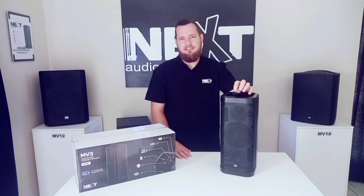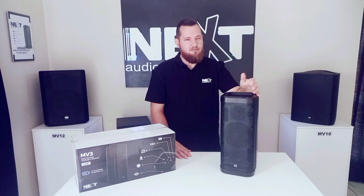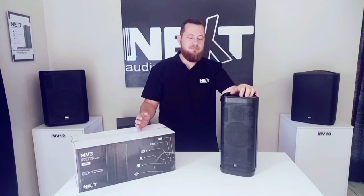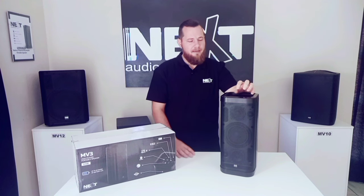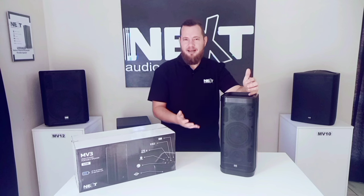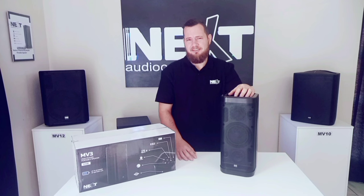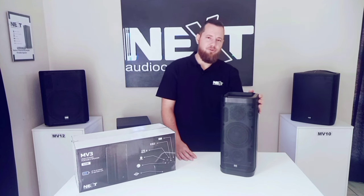The battery of this unit is a 6600 milliamp hour lithium ion battery. Charge time is about four hours with the supplied 12 volt 3 amp adapter, and play time is about 20 hours depending on your audio levels. It is recommended not to charge the unit more than 90 percent and not to use it below 20 percent of battery capacity to prolong the life of your unit.